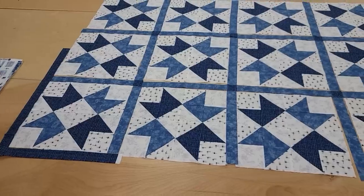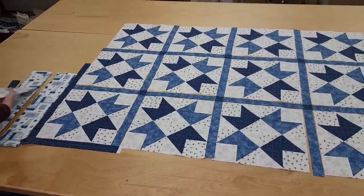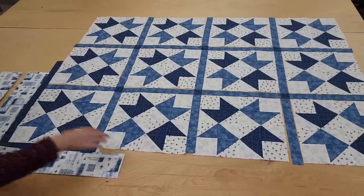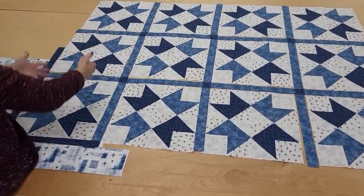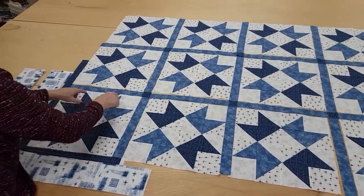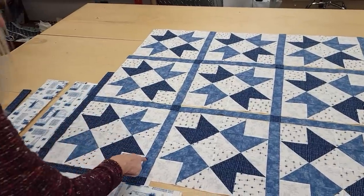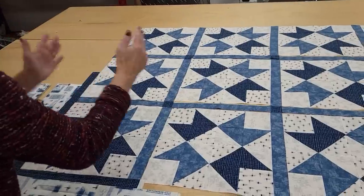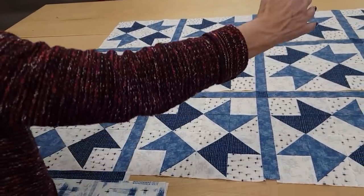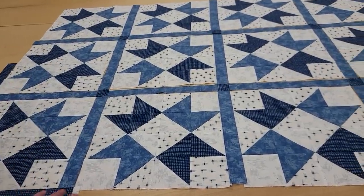The only other things we need to add are this little border, which gets stitched all the way around the outside, and this nice outside border, also going all the way around the quilt. It's very easy to sew all of this together. We make a row of patchwork, sashing, patchwork, sashing. The next row is just sashing, cornerstone, sashing, cornerstone, sashing. So you make all those separate rows, sew them together, put the borders on, and then I can get it loaded onto the quilting machine.